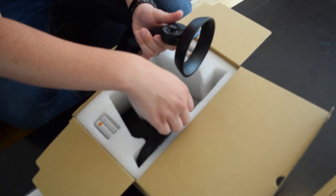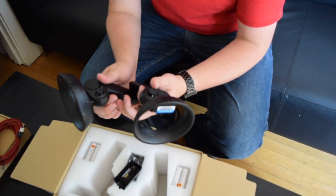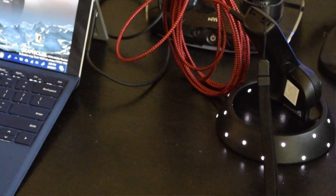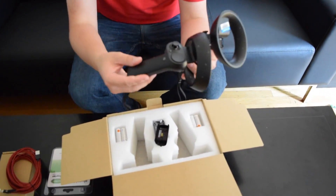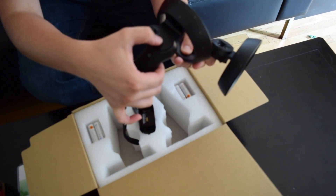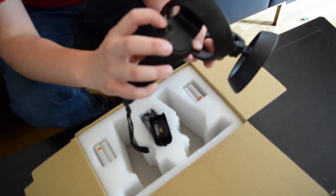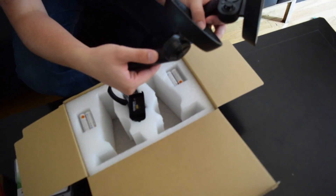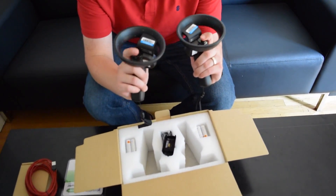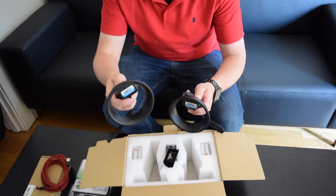Let's go ahead and pull out the right-hand controller as well. These actually light up when they're turned on, when the batteries are plugged in. You can see here there is the thumbstick button, a touchpad which is also clickable, the Windows Home button, a Menu button, and the trigger button. There's actually quite a few buttons on these controllers, which is awesome — it'll give you a lot more flexibility when you're controlling and manipulating inside of Mixed Reality.